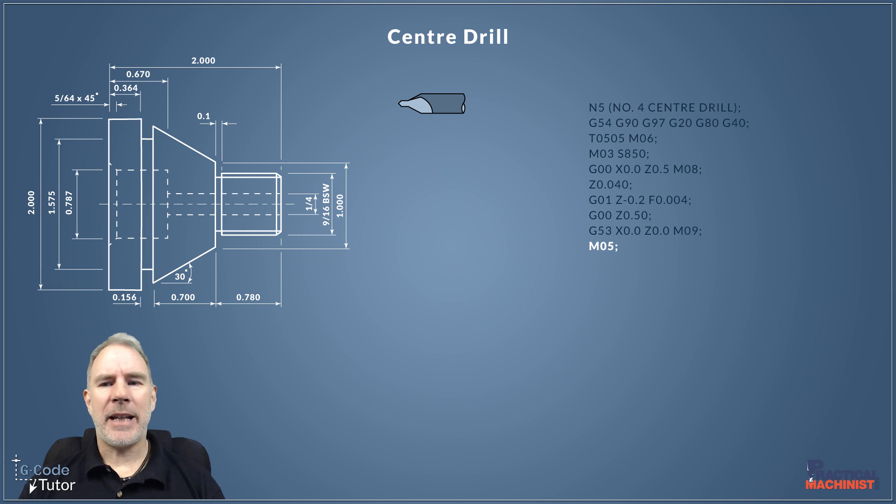Now we need to turn off the spindle using M05. Finally, M01 is my optional stop command — I always end each sequence with an M01. We don't necessarily need to stop after each sequence, but we have the option, which is great. We can push that button on the control and stop the machine after each sequence to check dimensions, blow swarf out of holes, or make sure the tip of the tool is in good condition. Having an M01 at the end of each sequence is very useful — we can just push that button and get inside the machine to check.